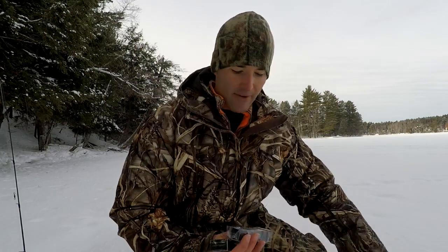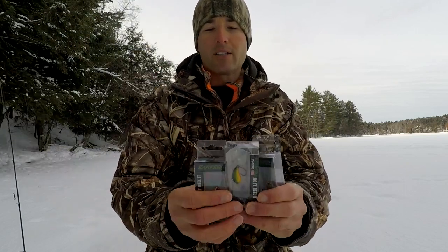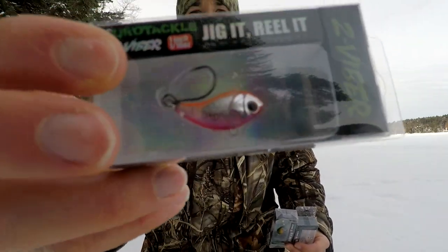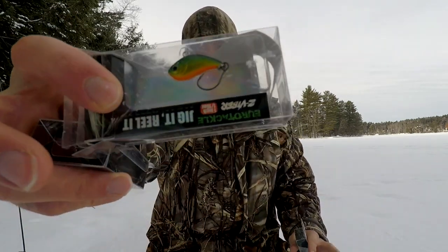Getting into this first lure — this is a lure that I started using last year and I really like it. It's this Z-Viber, made by Eurotackle. I've got a couple of them here in different colors. I like any color with pink in it — you can see that one's got pink, this one's got some pink and green. Pink is one of my favorite colors for crappies, also chartreuse. They all really work well.